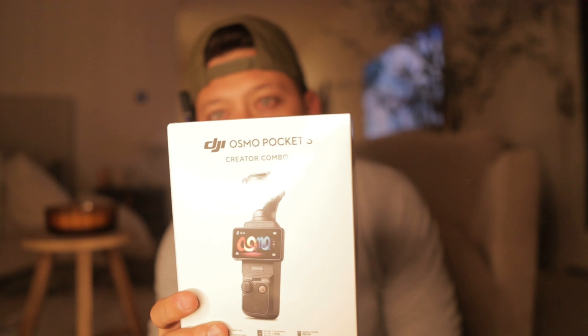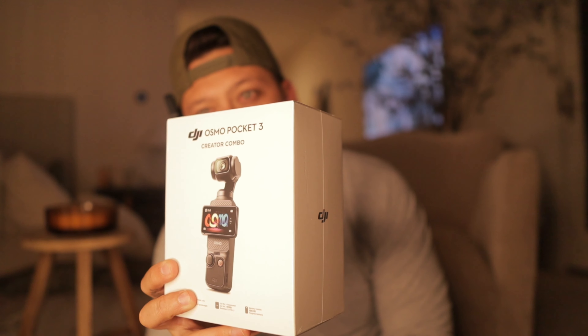I'm filming on it right now, and I'm excited to see the change. We just got the DJI Osmo Pocket 3 in the mail. I got the Creator Pack, and we're going to unbox it right now.